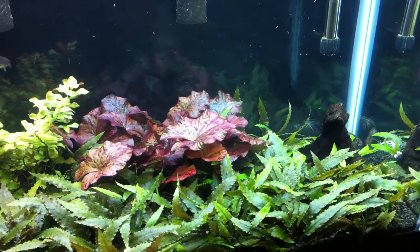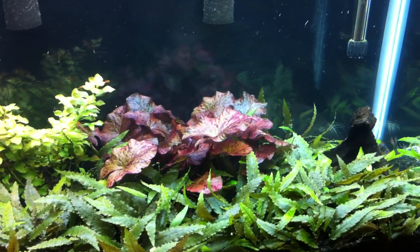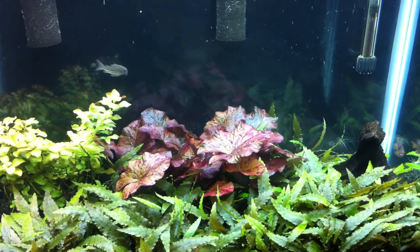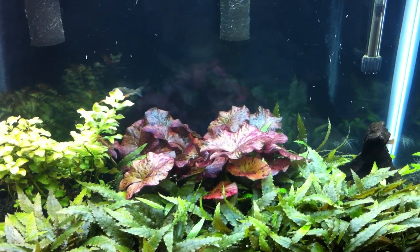But to the person — I'm blanking on the name of who requested to see this video — I'm sorry. I know that's not what you were expecting when you asked to see the tank, that I was going to tear it apart, but it is what it is. I'll keep you guys updated when everything goes down.